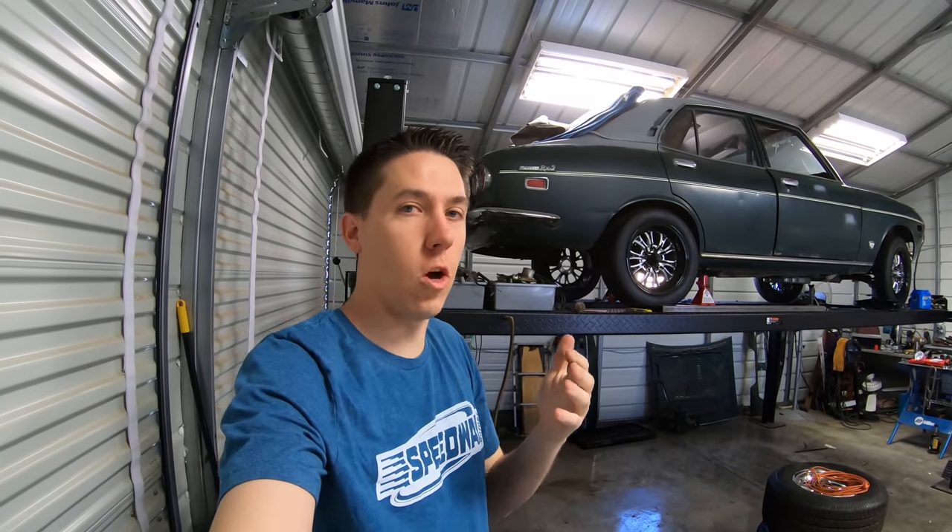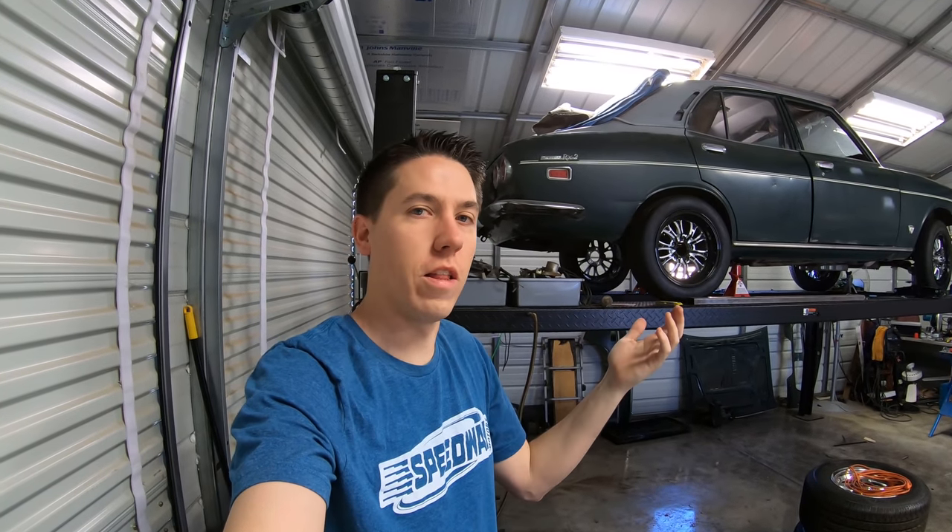Having a lift has been so nice — just being able to lift the car up, work on the underside, and then lower it and work on the engine bay or whatever else. Also installing a tranny and all that, it just makes it so much better.